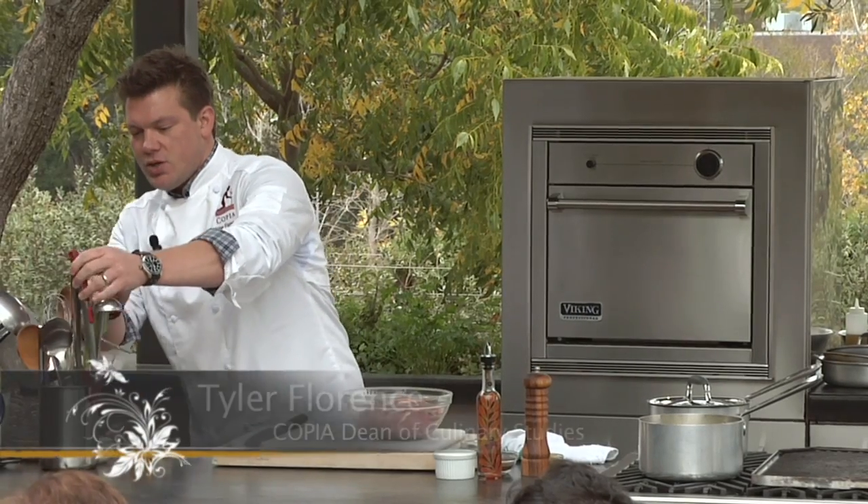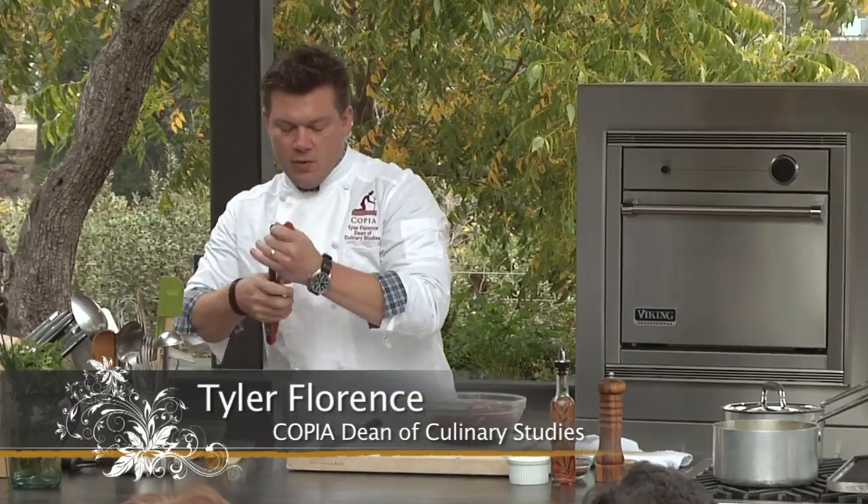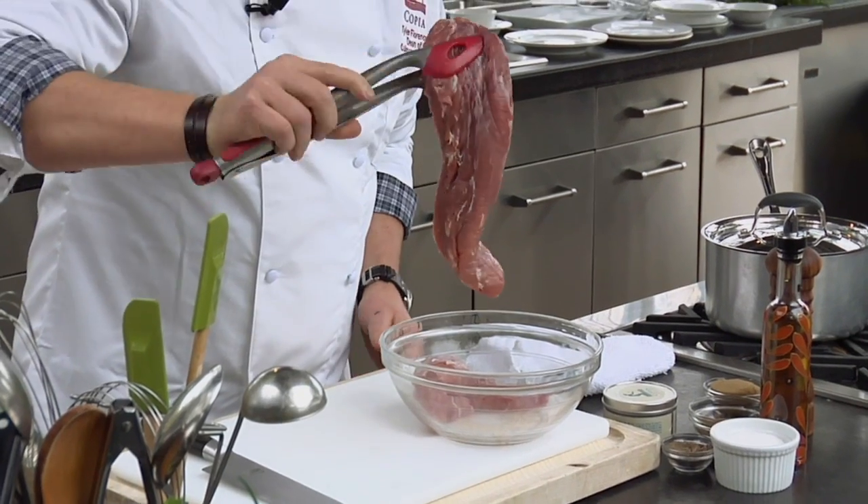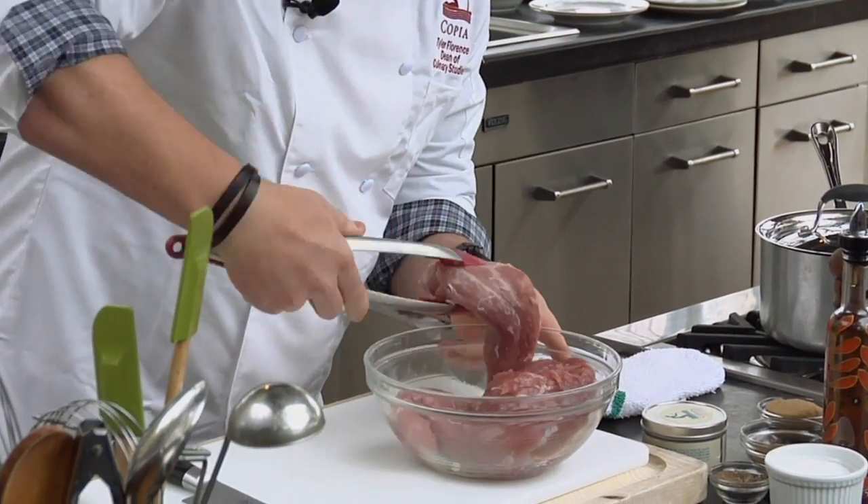What we have here are two beautiful pork tenderloins — Nyman Ranch pork tenderloins, organic from Sonoma County. What we're going to do is make a little marinade for this stuff.